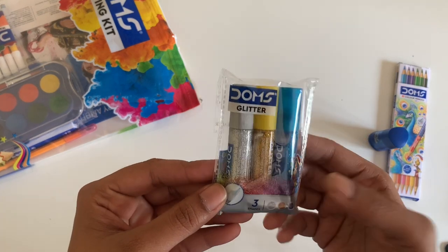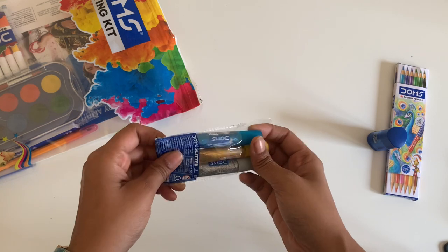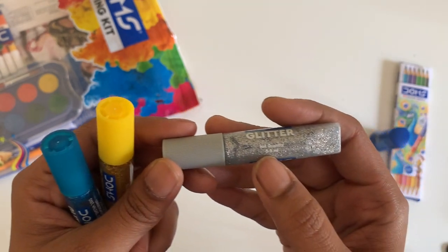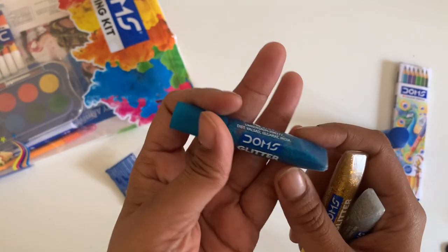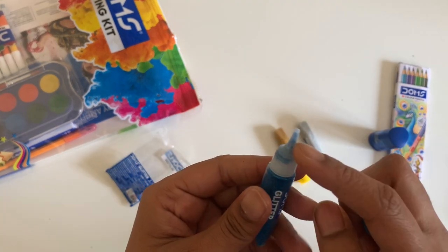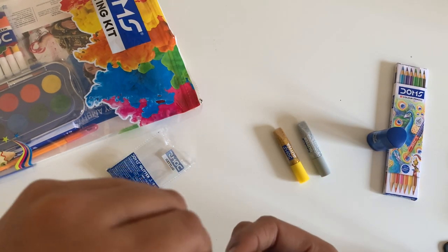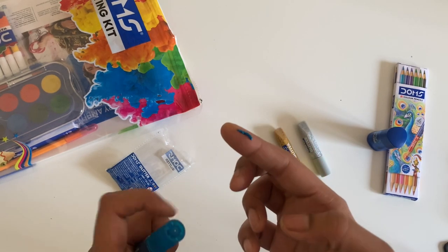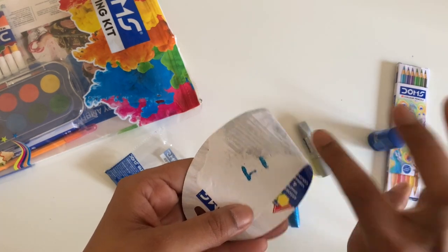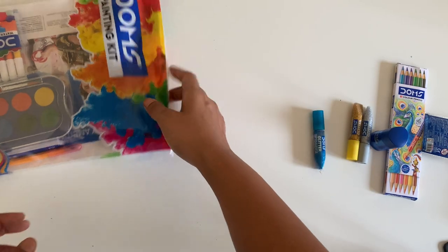These are Dom's glitter pens — they're so cute! I've never used something like this before, so I'm very excited to try it. This is the silver colour at 5.5 ml, this is the gold glitter, and this is a nice blue glitter. You could apply a little bit of Fevicol at the bottom and then apply the glitter on top using this. We'll see if it already has some glue inside.